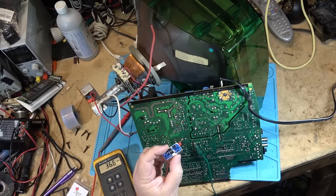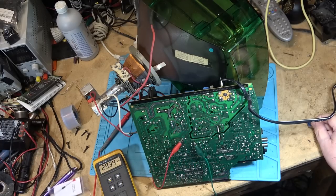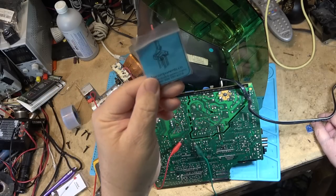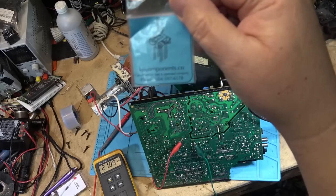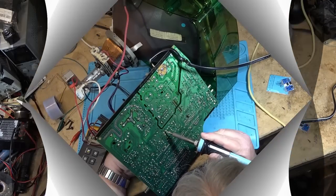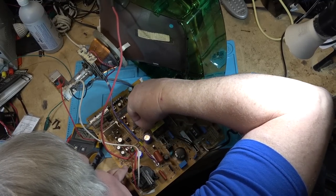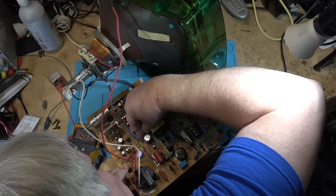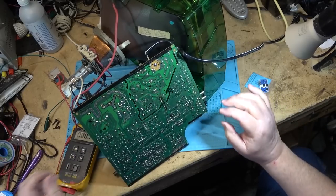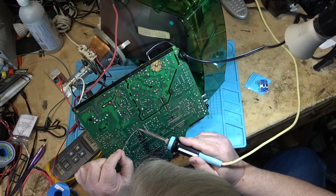And I get a kick out of people suggesting that we try to repair this part when it's readily available as an original part. Parts are readily available from KP Components — you're not going to try to fix that.